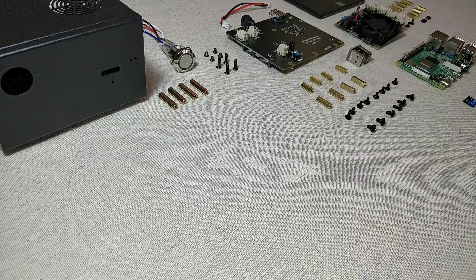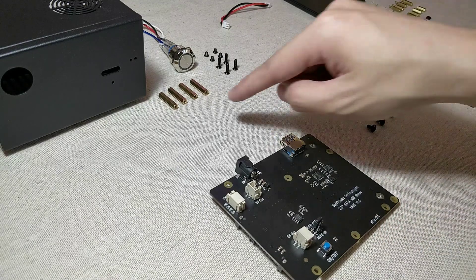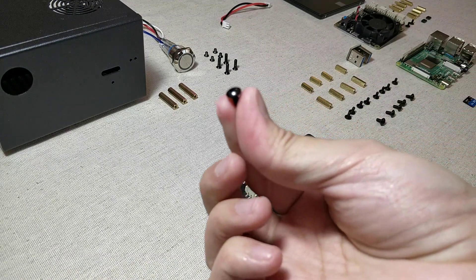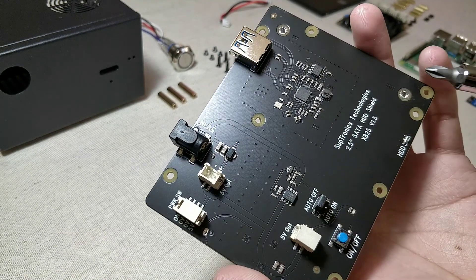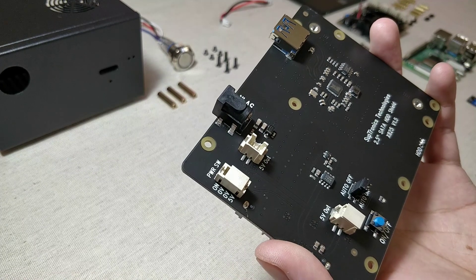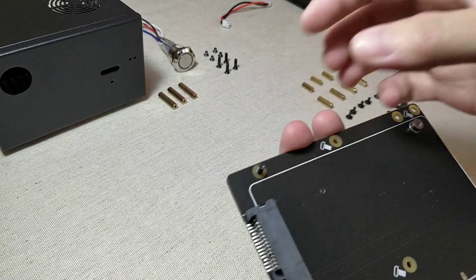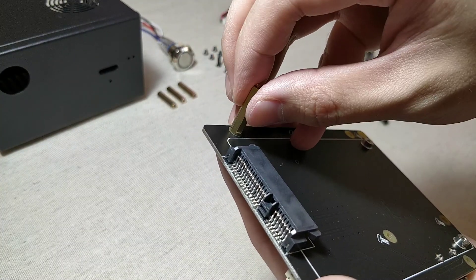Starting with the X825 expansion board, take the spacer that came with the metal case, and the round head screws that came with the expansion board, and we are going to screw them into these four corners. Take the round head screws and place them on the top of the board, and screw the spacer to the bottom of the board. Do that for each of the corners.